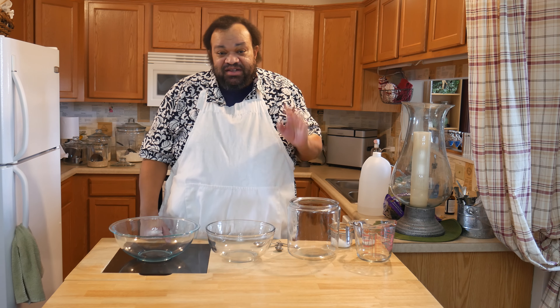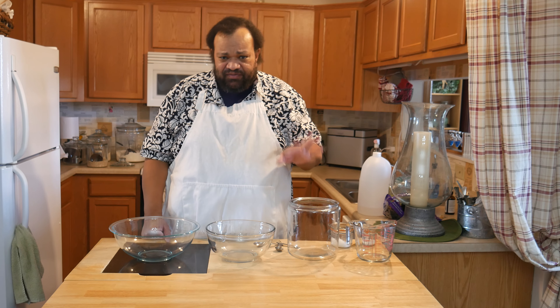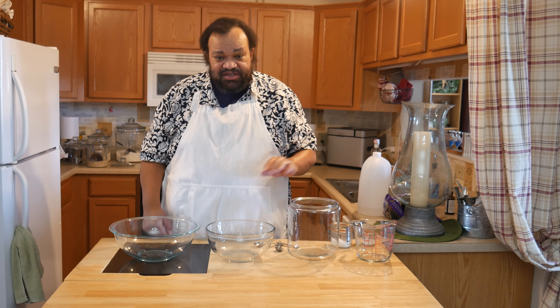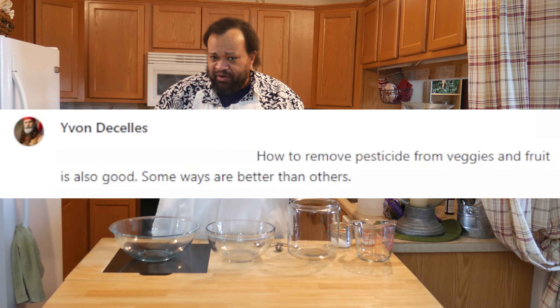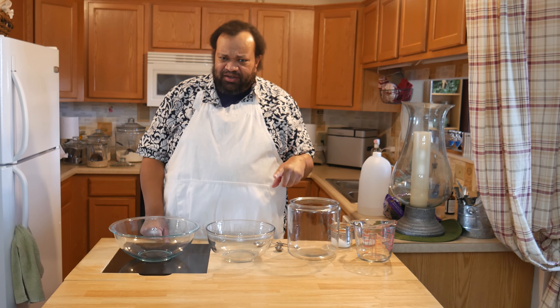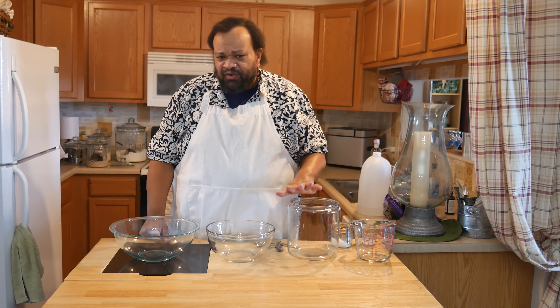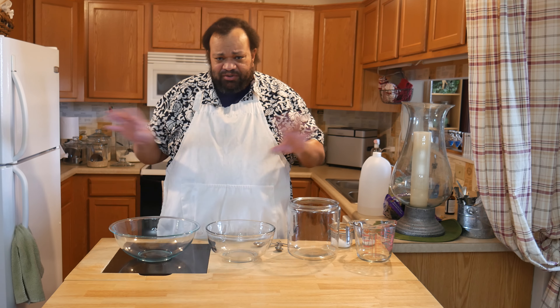Welcome to my home. Today we are going to talk about removing pesticides from your fruits and vegetables. This was suggested by one of my patrons, Yvonne, on Patreon — you can become part of the Patreon group. This video also contains a product which I got from Amazon because I'm an Amazon tester, and there will be links below to it.